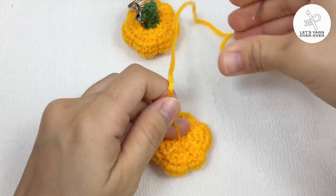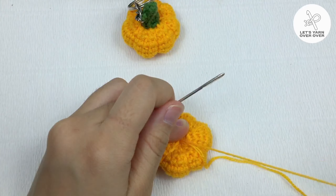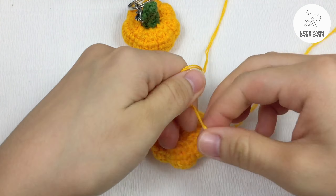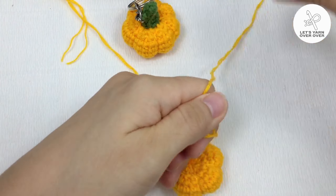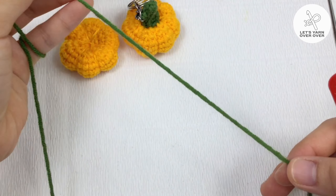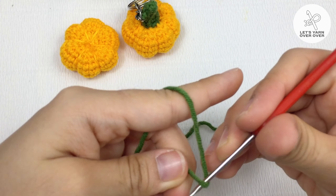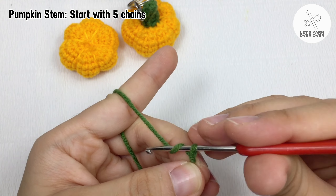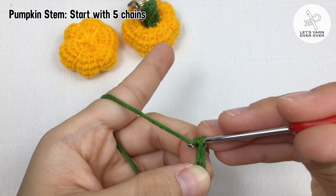Fasten off and cut the yarn. Now get some green yarn — we will make the pumpkin stem. Leave a little long tail at the beginning because later we need both the beginning and the ending tail for sewing. Make five chains.